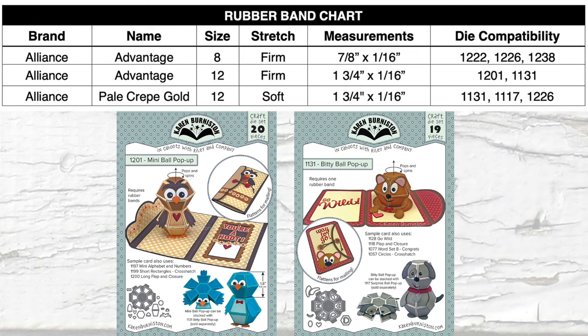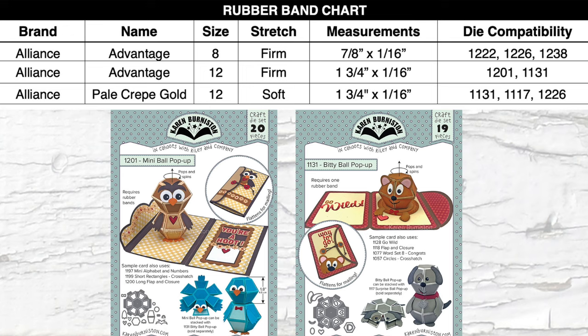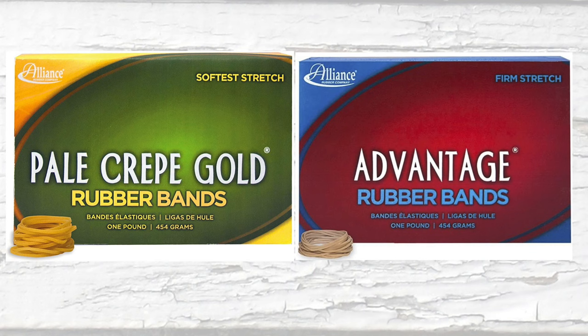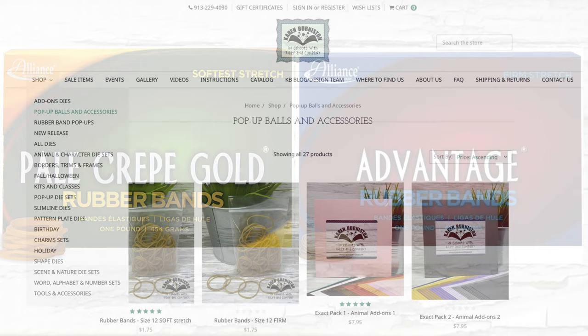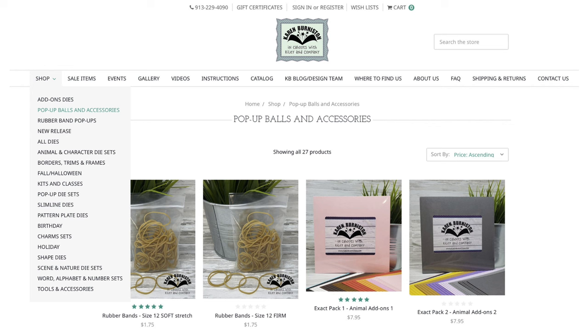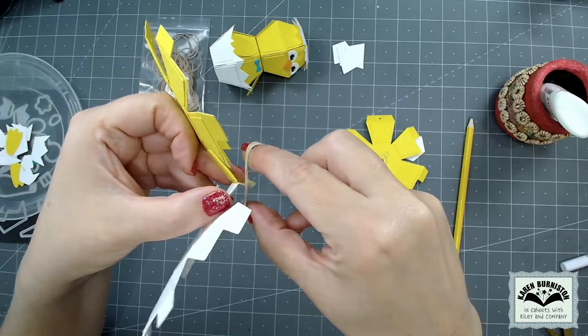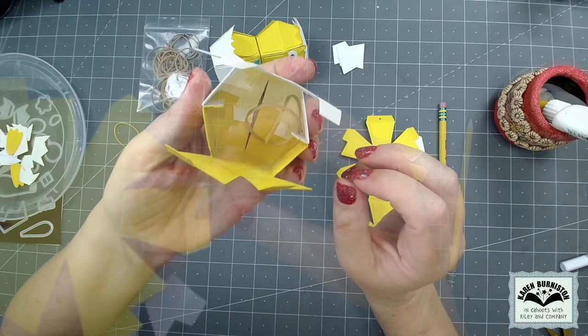My very favorite brand is the Alliance rubber bands, and they come in both the Advantage which are their firm stretch, and their pale crepe gold which are their soft stretch. When I'm using the mini ball, my new favorite size is the number 12 firm stretch. You can absolutely buy bulk boxes of those rubber bands on places like Amazon, but if you'd like just a little bag of 50, go to our website, shop pop-up balls and accessories — you'll find both the size 12 soft stretch and the size 12 firm stretch there. I'd suggest picking up a baggie of each so you can make those custom stretches as needed depending on the weight of your cardstock. I'm using 100-pound cardstock for both my balls and decorator pieces, so I should be fine to use two number 12 firm stretch rubber bands.